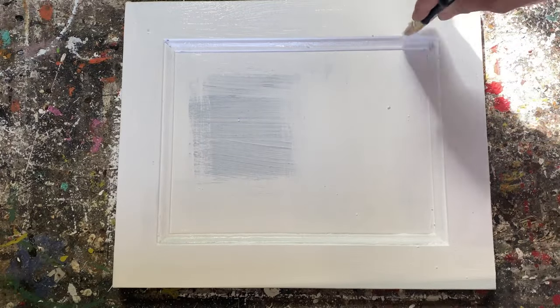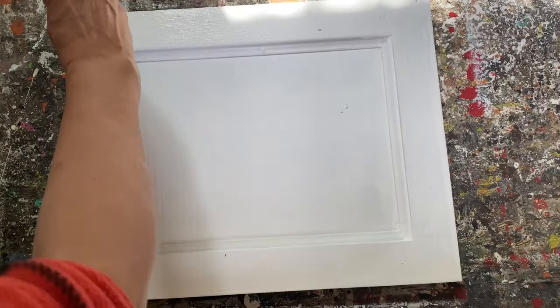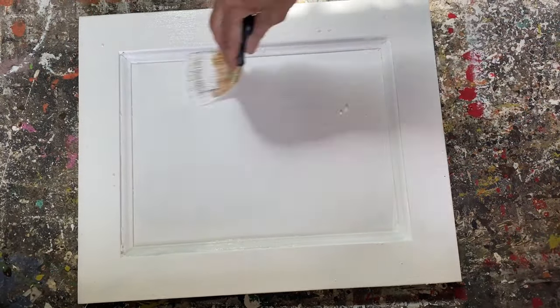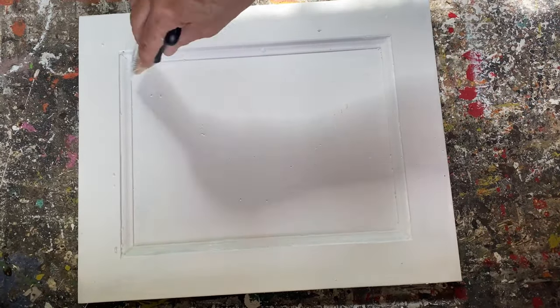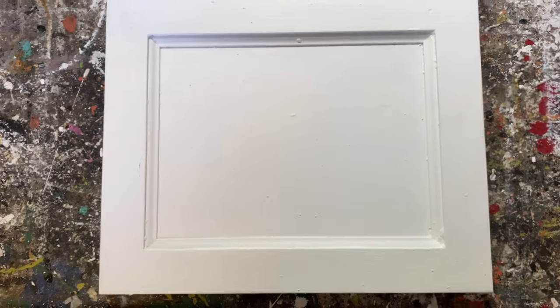The first coat is completely dried and now I'm putting on a second coat the same way — no system, just paint all over, you don't need to go in a certain direction. I let this dry completely and I'm putting a third coat on. I probably didn't need a third coat but I wanted to make sure I had really good coverage to show you this technique. You can see there are some grainy spots and lots of brush marks.